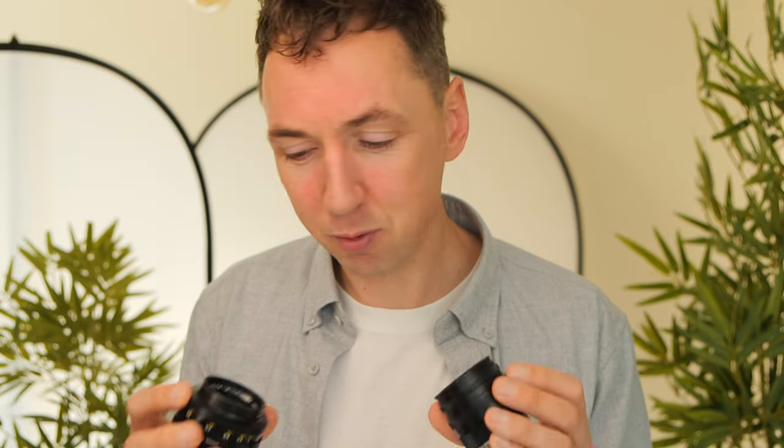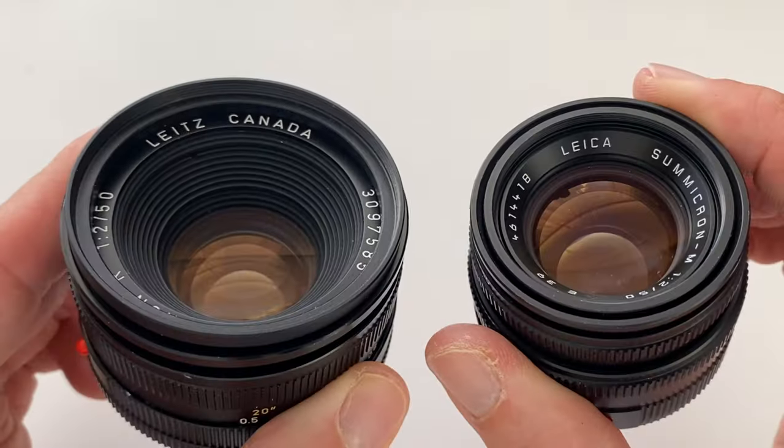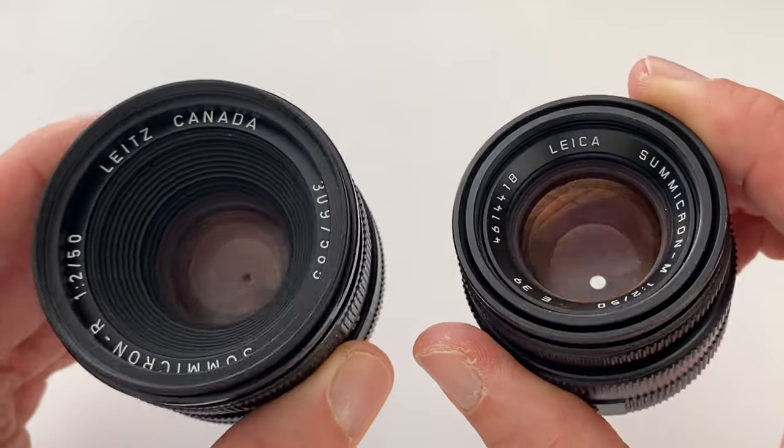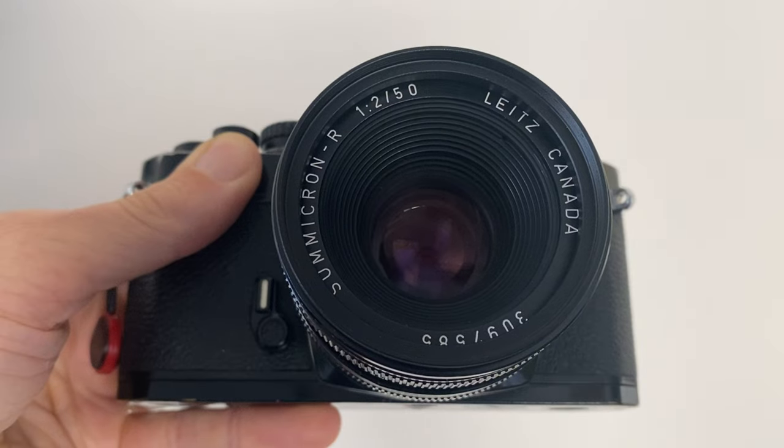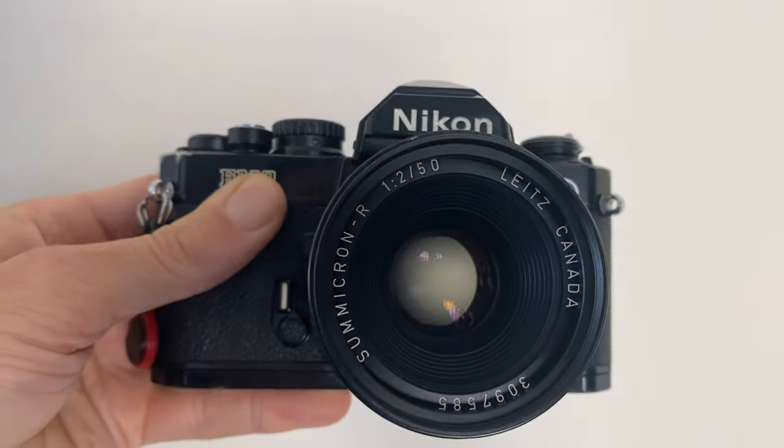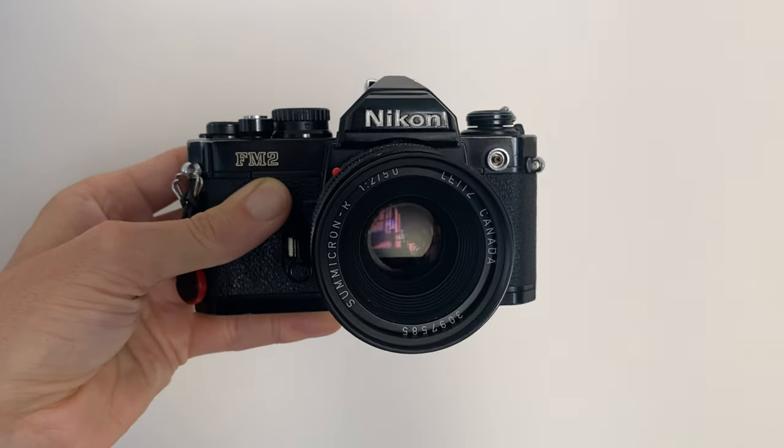If you've seen this channel before, you know I love my Leica cameras, but when it comes to film, I also quite enjoy Nikon film cameras. Sometimes I wonder, wouldn't it be nice to fit one of these Leica Summicron 50mm f2 lenses to a Nikon camera to get that Leica look, yet with a cheaper, more affordable Nikon body? Today I'm going to show you how to fit a Leica lens to a Nikon film camera, and why on earth would you want to do that. Let's get into the video.